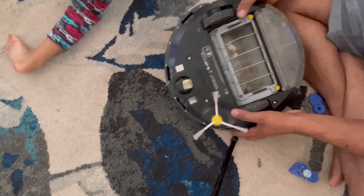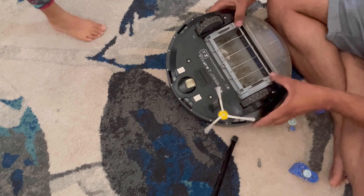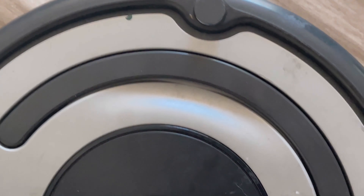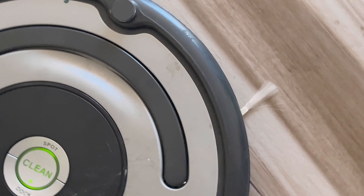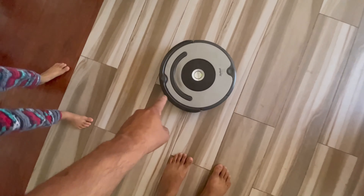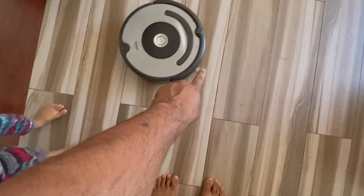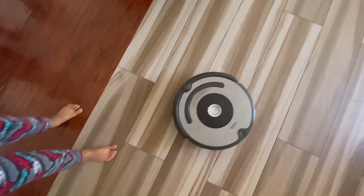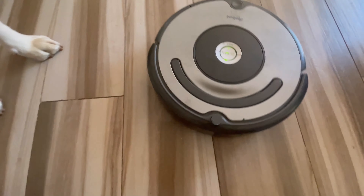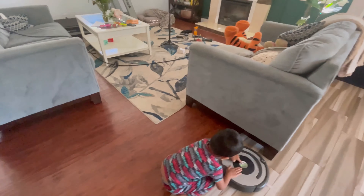Okay, ready — yeah, we're gonna see if it works. Oh yeah, it works! It works! Look at that — it's running now. Look at that, the big brush is working!